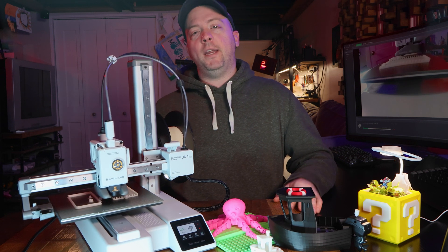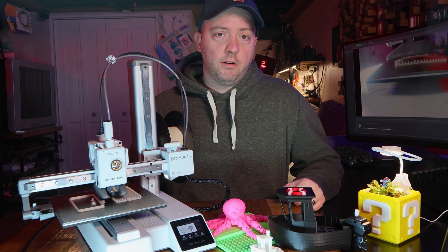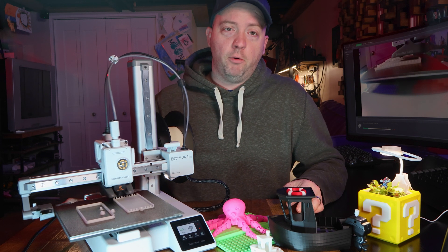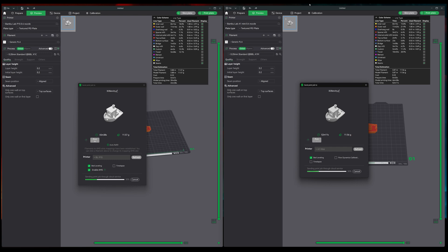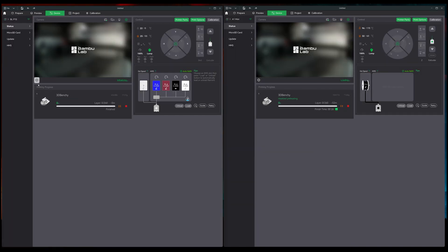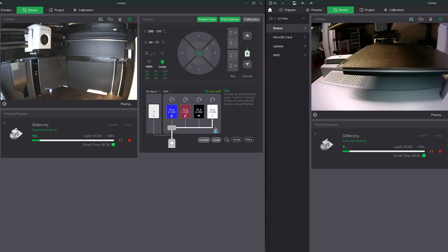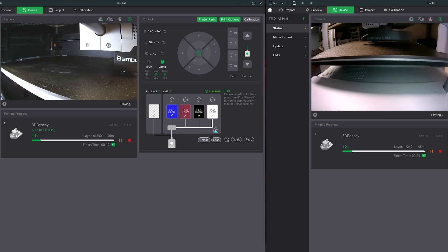If you're worried about weight, this comes in at 5.5 kilograms or 12 pounds, and the specs say it'll use up to 150 watts of power. Out of curiosity, I loaded up Benchy that came with Bambu Studio and sent my filament to generic PLA. I clicked as fast as I could, but sent Benchy to each printer to see which one finishes first.